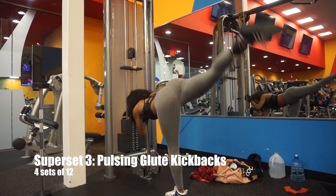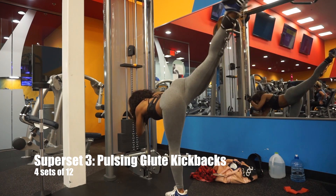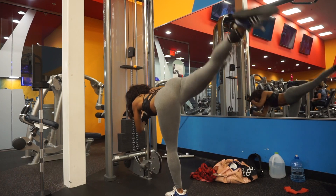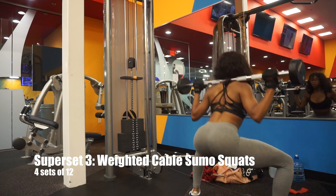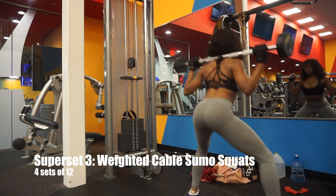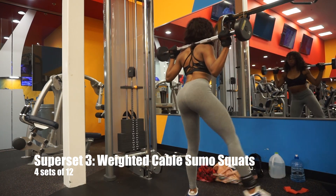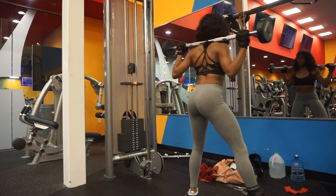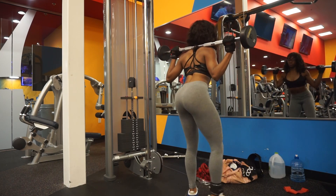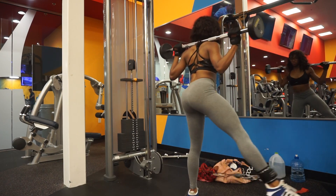So we have this superset — we're doing pulsing glute kickbacks. Keep your back parallel to the floor; this is so important because you do not want back pain. We're going to follow those immediately by some weighted cable sumo squats. I grabbed an easy bar or a pre-weighted bar and an ankle strap from Amazon for these squats. The cable really does keep constant tension on the muscles, and as we know, that equals maximum booty gains.